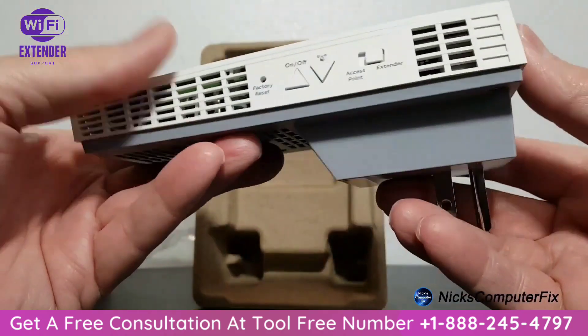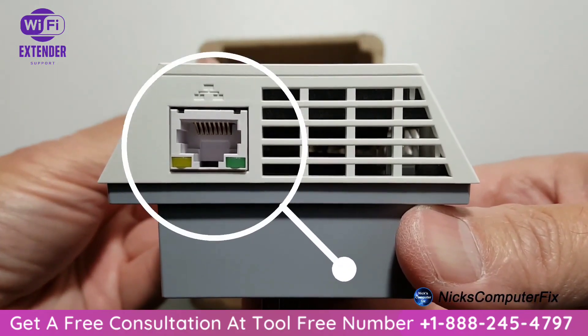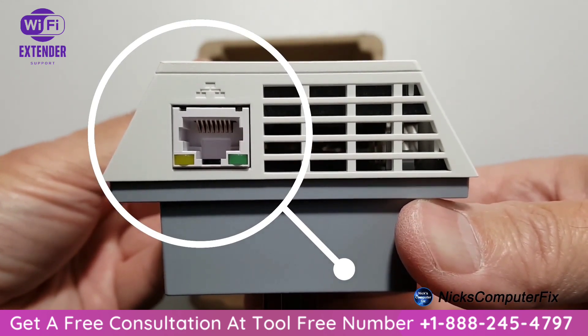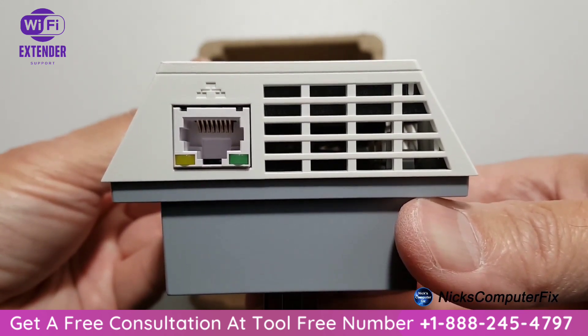Air vents are all over this device, as you can see. Also on the bottom we have an Ethernet port, and you can connect any wired device directly to the extender via an Ethernet cable.